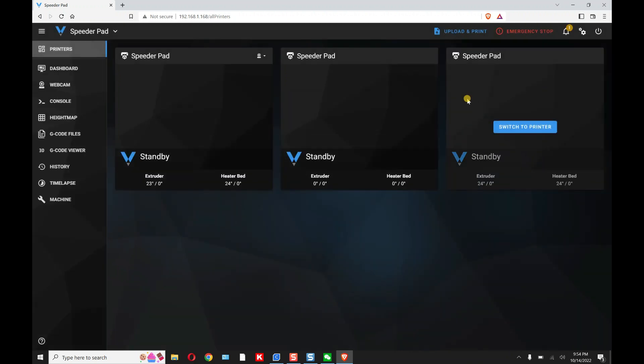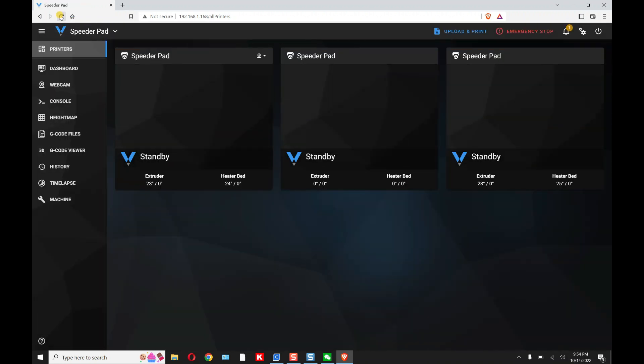Now close this up and refresh the page. You'll see that all three printers are now showing here, and you can switch to them. There's the extruder, heat bed — all the information is here.